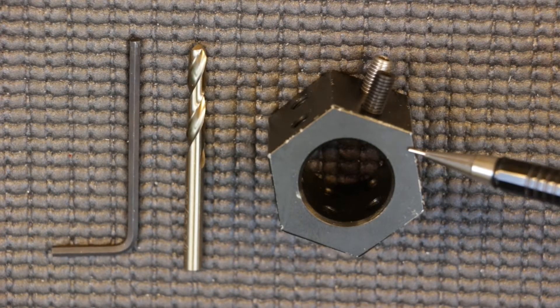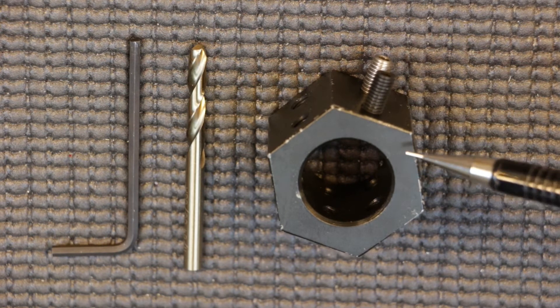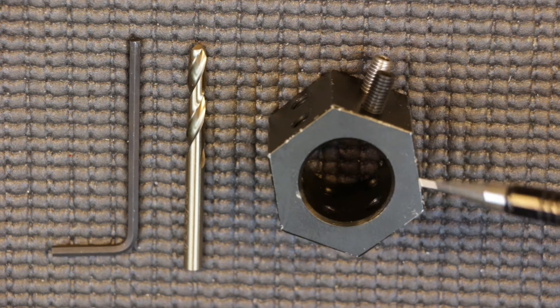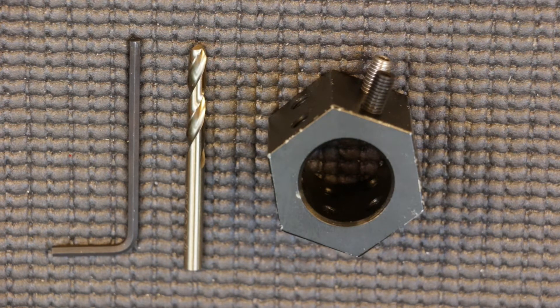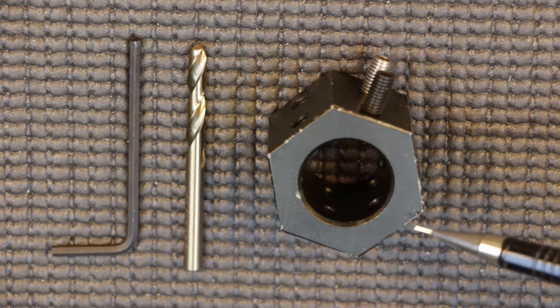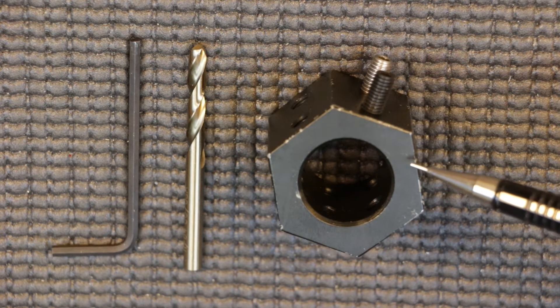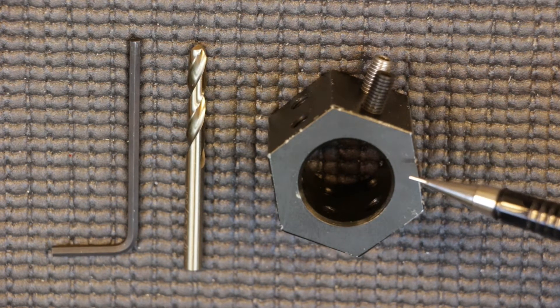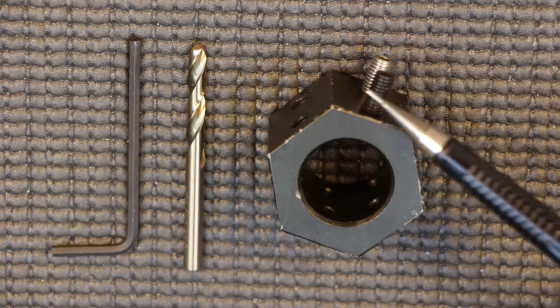Starting with the specs: this is model 1A-HT, which stands for hex triple gas block dimpling jig. According to BRD, it is made from 1045 carbon steel from hex stock — you can see the six sides — which accommodates the three different set screw spacings. It is heat treated to a Rockwell hardness of 60, has a black zinc coating, and includes a 11/64 cobalt drill bit as well as an allen key for the set screws.